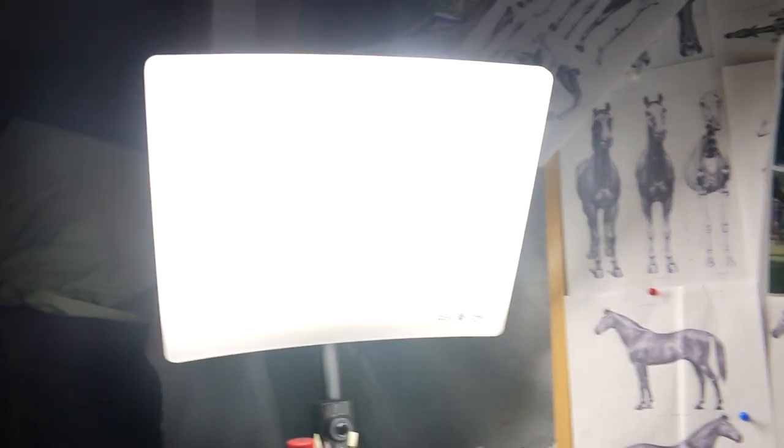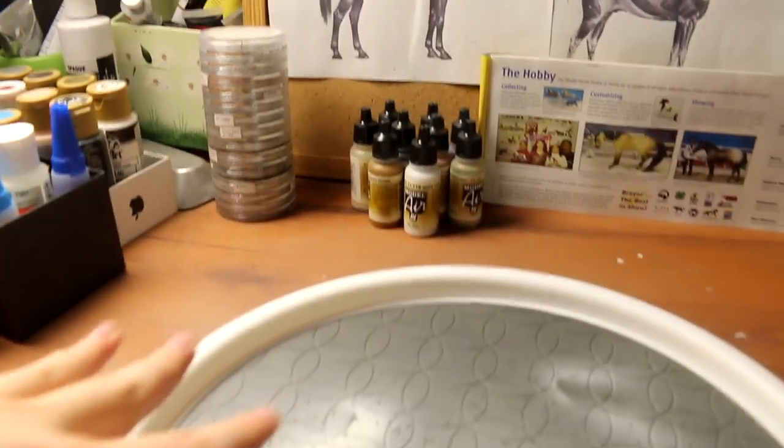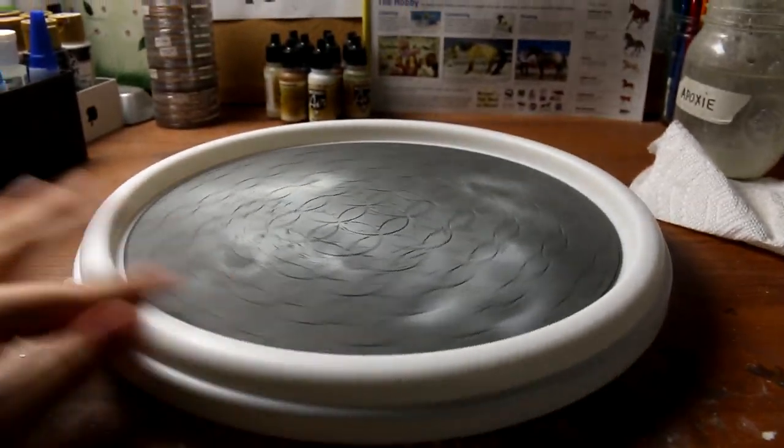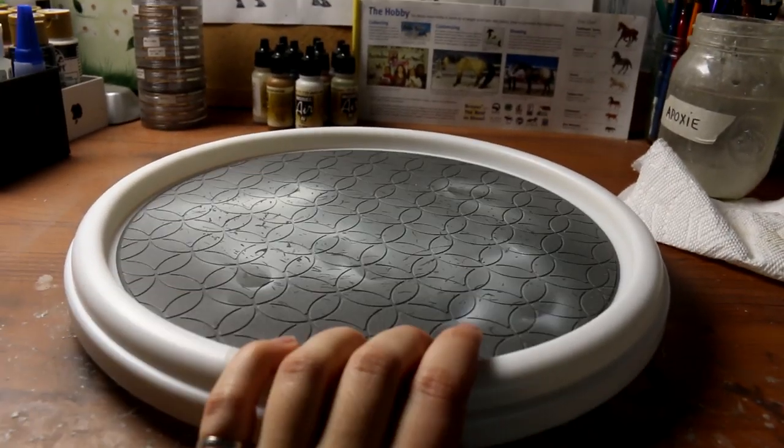The light I'm using is a daylight light and it's supposed to emulate the sun and make you feel not depressed. I went through a tough time in the city but now it's just my studio light because it actually works really well — it's really bright and it illuminates this whole room. And this is a lazy susan that I got at the dollar store for about four dollars, and I use that for airbrushing.